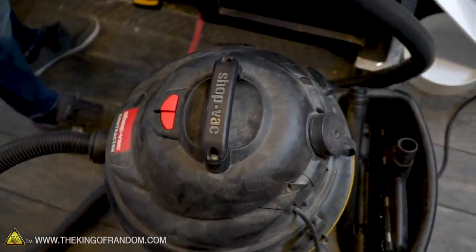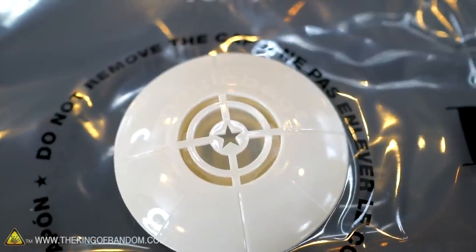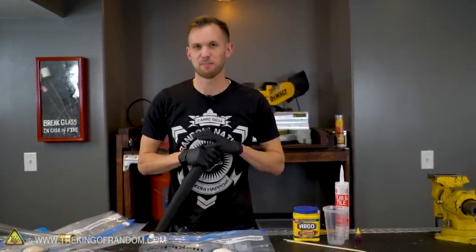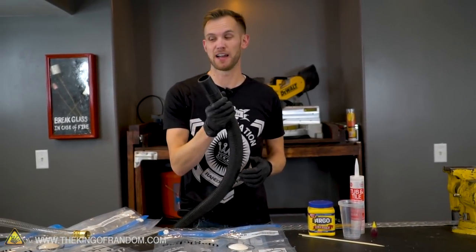Most of the time these bags work with a household vacuum or a shop vacuum. You put fluffy, compressible things like clothing or blankets into them — it's got a one-way valve. It occurred to me that we have some pretty powerful tools around the shop, something that can pull a lot more air than just a regular shop vacuum.